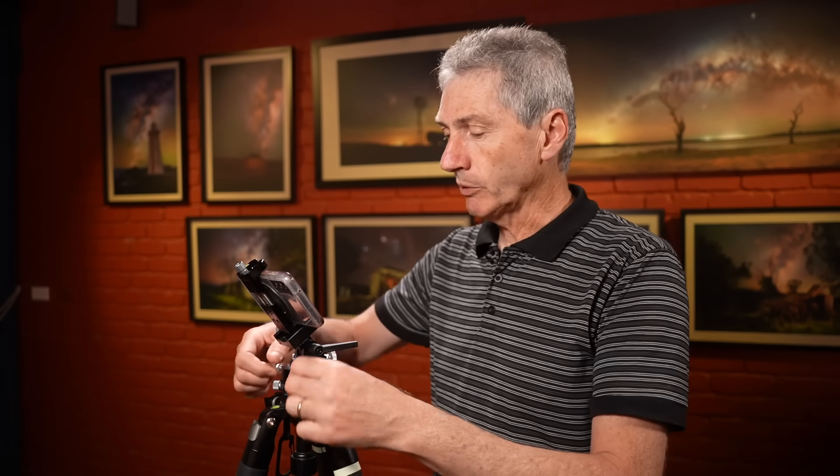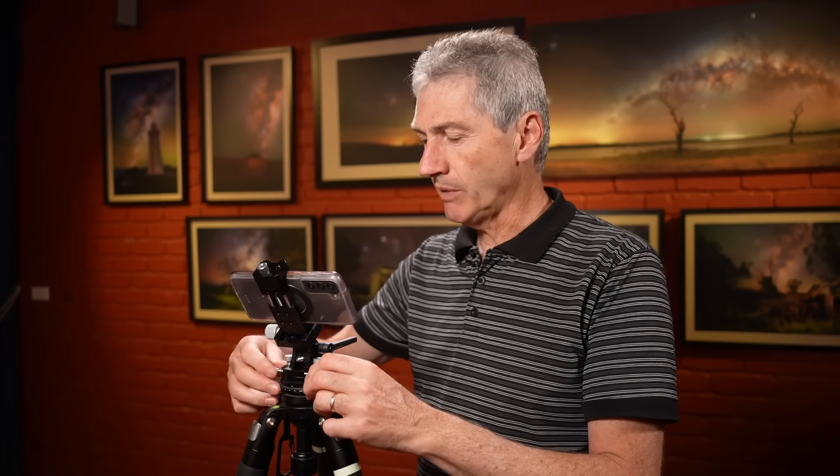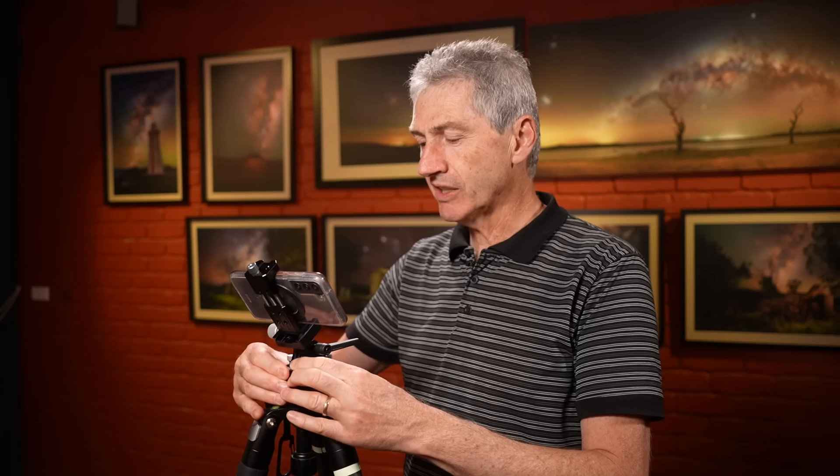This is where the rotating base comes in so handy. These bases on the MSM and also Sky-Watcher and others all have fine adjustment knobs on the side - I've never really liked them. I find it much easier to just gently move this rotating base around, get that lined up, and then lock it down. The other adjustment is in a vertical plane - you just undo that, and there's a little knob that operates up and down as required to get that centered in the phone app, and then you lock it down. That works brilliantly.